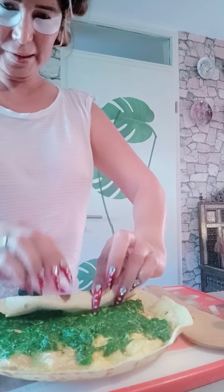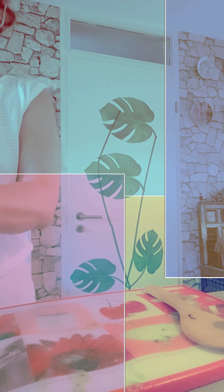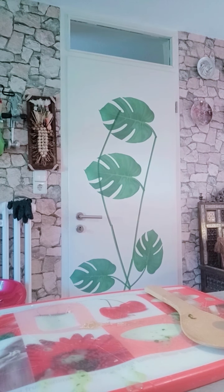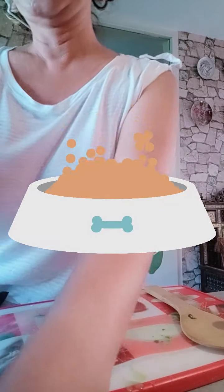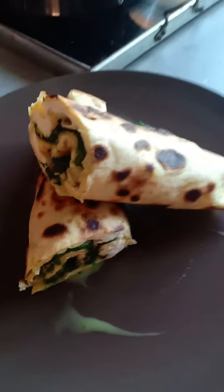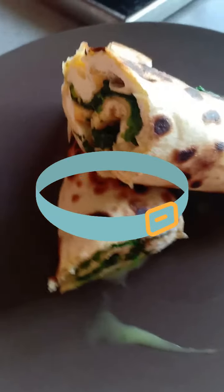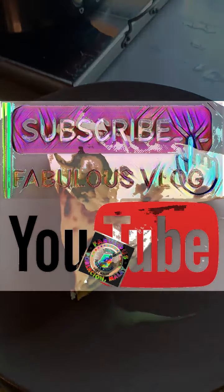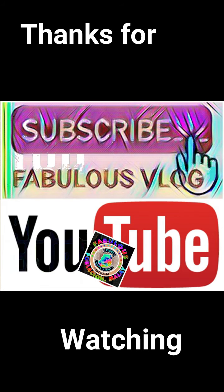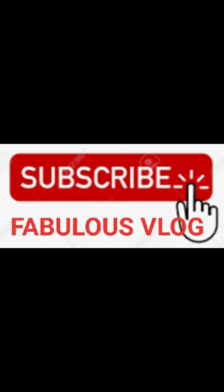Now let's roll it. Just roll it up. There we go. Place it on the plate. This is the omelette wrap with spinach. Hope you like it! Now let's get a taste. Let's go!